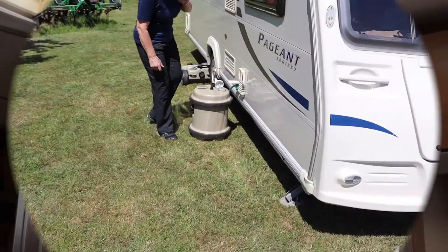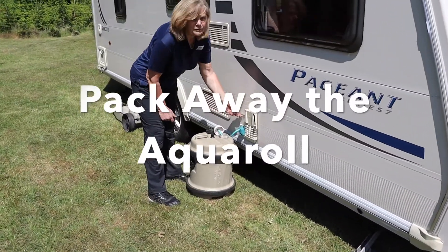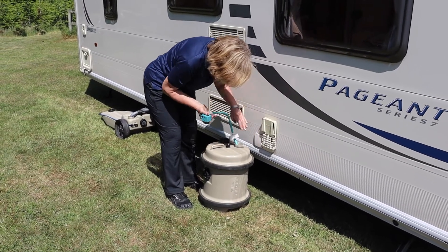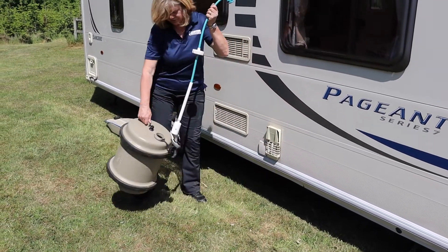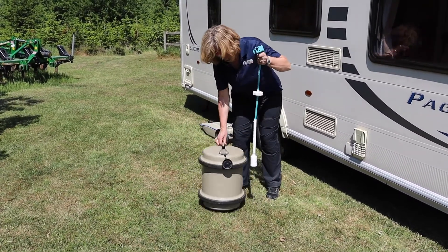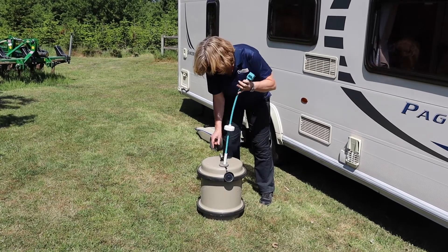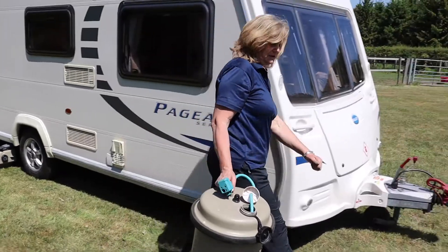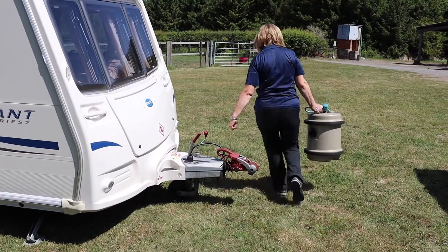We can then go outside and start packing up the outside of the caravan. So we unplug the water, make sure the barrel is empty, drop the filter back in and stow it back in the toilet compartment of the caravan.